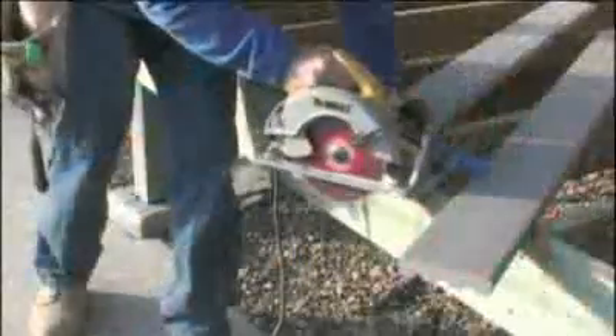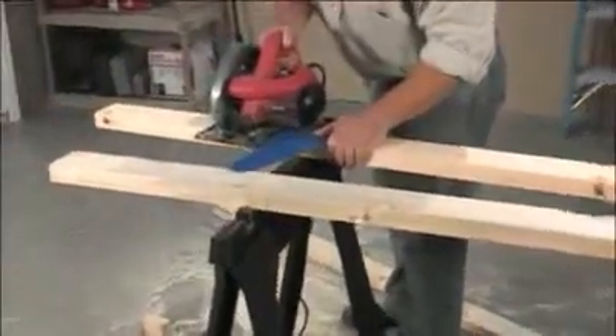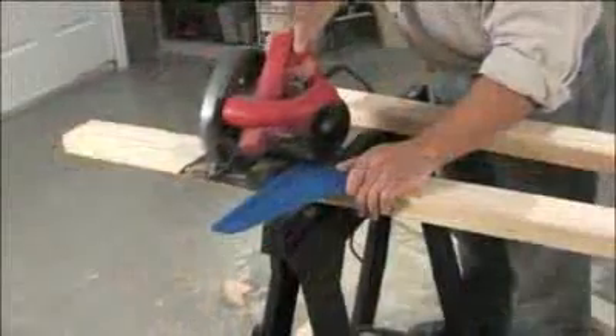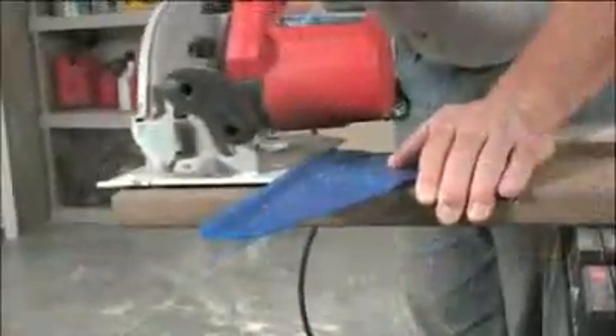The Craig Square Cut is a simple tool with a big payoff — faster cuts, more accurate cuts, and adjustability to any saw in your shop. Start cutting with confidence. For more information, ask your local Craig dealer or visit us online at craigtool.com.